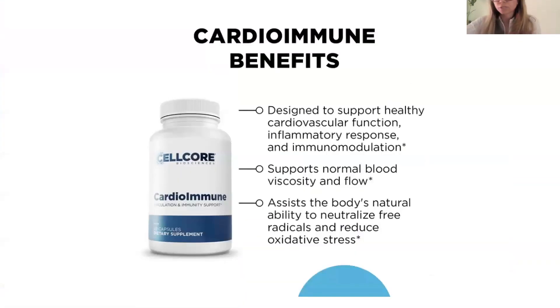So CardioImmune — I think this is the one we've really been excited for. The structure-function way of describing this product: designed to support healthy cardiovascular function, inflammatory response, immunomodulation, supports normal blood flow, viscosity and flow. Sticky and thick blood and reduced blood flow has been one of the key complaints coming up in the last couple of years. It also assists in the body's natural ability to neutralize free radicals and reduce oxidative stress. There are a lot of good anti-inflammatory herbs in this product.